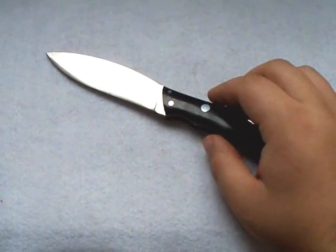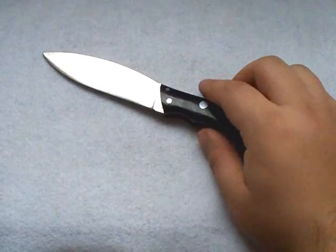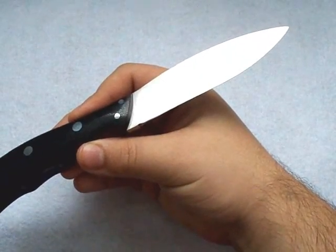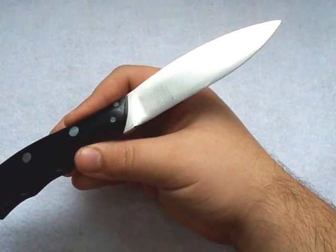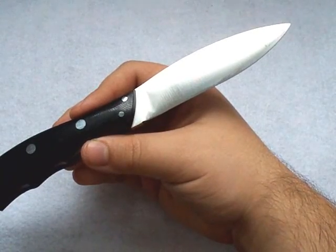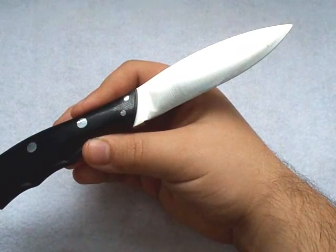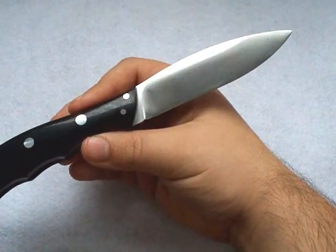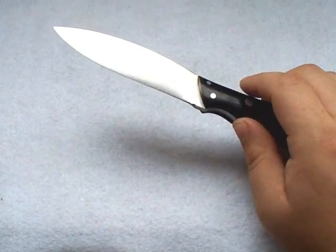Now, a lot of you who are just getting into knives have no idea what a patina is. Carbon steel blades, like this — this is A2 steel, it's a tool steel, but it's also a carbon steel, not a stainless steel. Other carbon steels include 1095, which I know you guys are familiar with, and D2, which is also a carbon steel and a tool steel. There are tons of others, but basically they're more susceptible to rust.